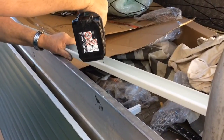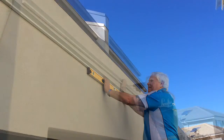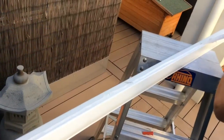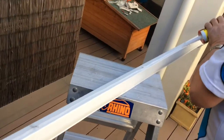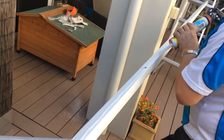Drill the weather strip at even intervals. Align the weather strip using a spirit level at the desired top height. Fill out the fixings using the weather strip as a template, then position plugs or other bolts as required. Place silicone or other sealant along the back of the weather strip before securing the weather strip permanently in place.